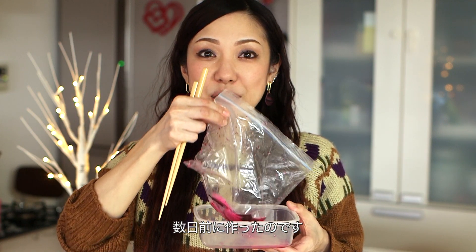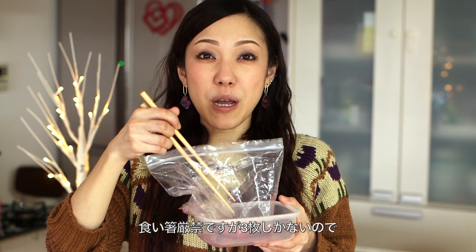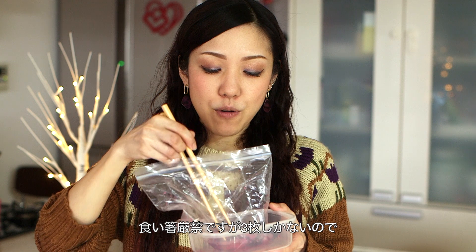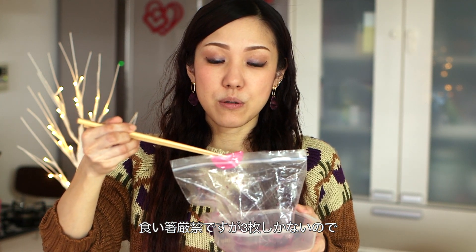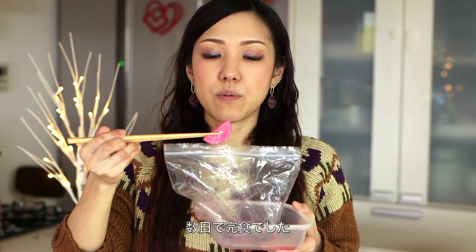So I made this a few days ago. I put it in the container because it's leaking. You don't want to put your chopstick directly into your bag. I just have only three pieces left, so I'm going to finish this up. We enjoyed this for a few days.